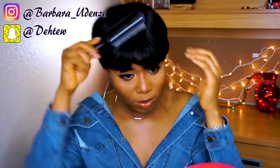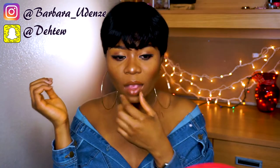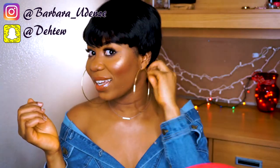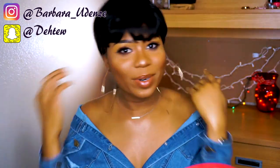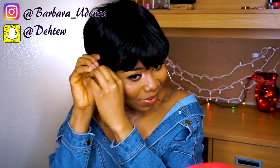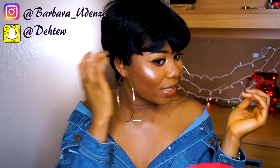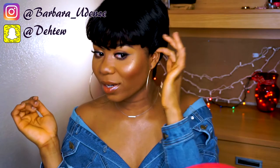Guys, why did I do this to myself? I know that I have a round face and I still went and got this. I mean, it's cute, but I don't think it's cute on me. It just doesn't suit me.